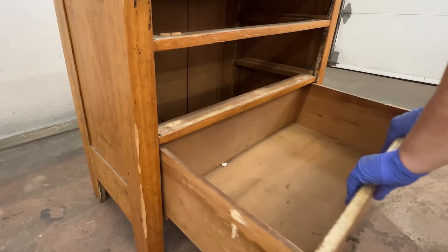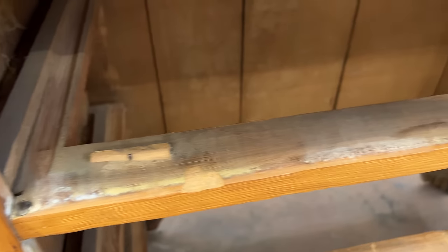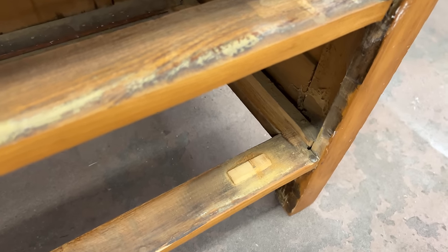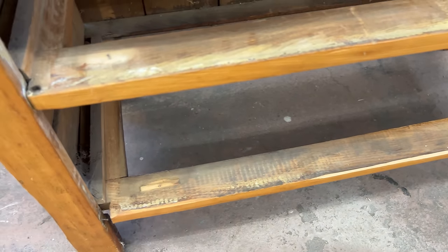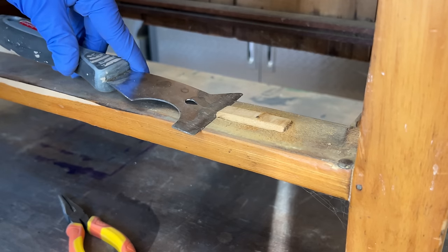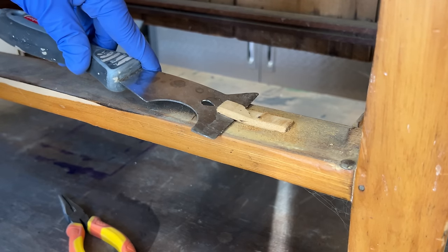All of the drawer stops that keep the drawers from pushing back too far into the frame have also been replaced at some point with these little wood blocks, but they're all broken now, so I'll need to address that too. For now, I'm just going to use my painter's tool and hammer to knock off what's left and then some pliers to pull out the nails.